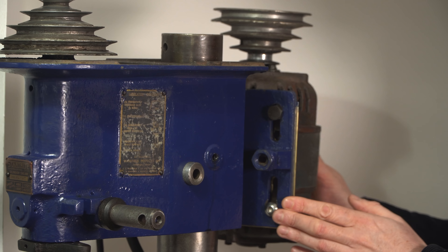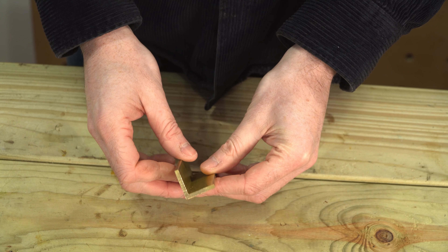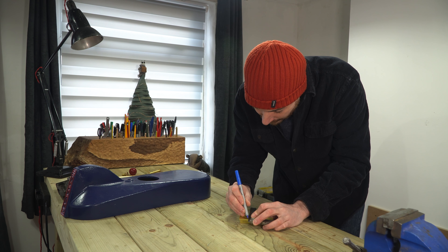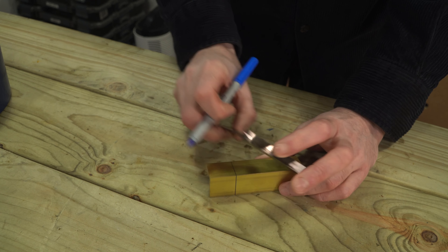The drill was missing the motor mount tensioning bracket, so I need to sort something out. What I've got to do it with is an angled brass bar, so I'm going to mark out how much I need and then get it cut down with a hacksaw.